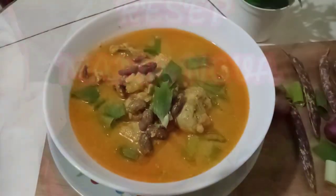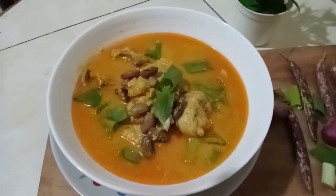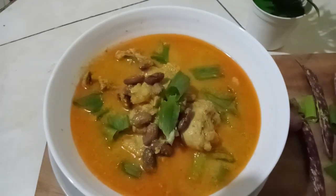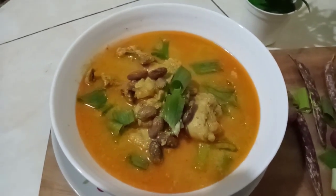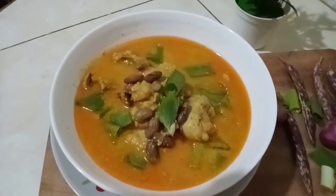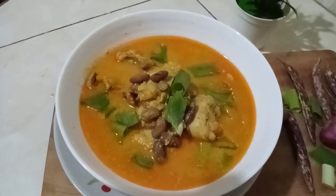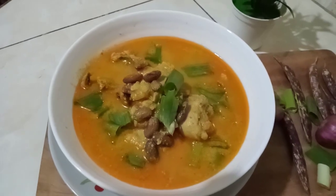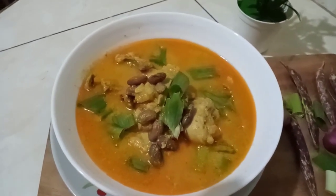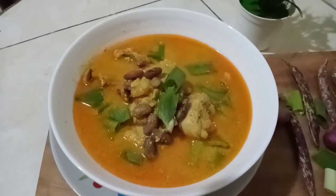Hi everyone, today I'm going to make gulai kacang merah also with ayam (chicken). This is very simple, I like to eat it with my parents, it is my favorite. I'm going to continue to cook and we'll see the ingredients, which are very simple.